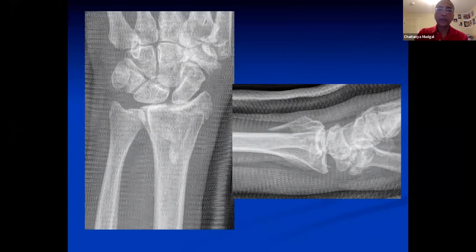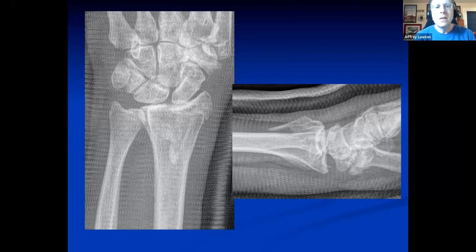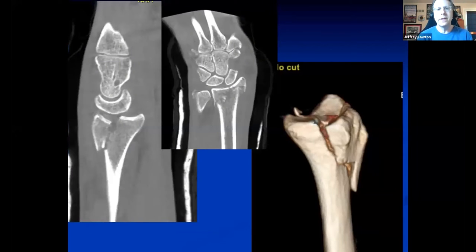This is a 65-year-old lady who slipped on ice — not a high-energy fall — who was casted elsewhere and then presented for a second opinion. Is there anything else you would like in terms of gathering information before you decide what to do next? I think getting 3D information would be helpful — a CT scan to look at the articular surface.